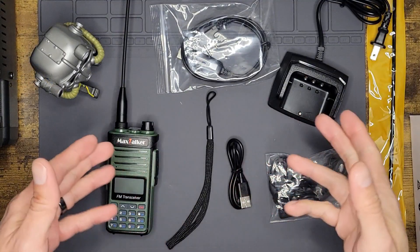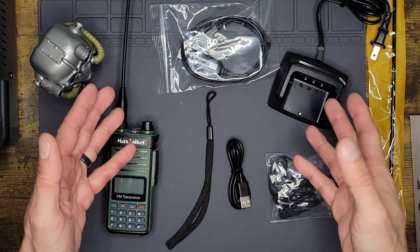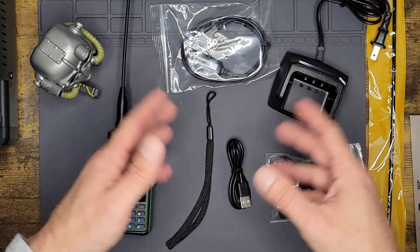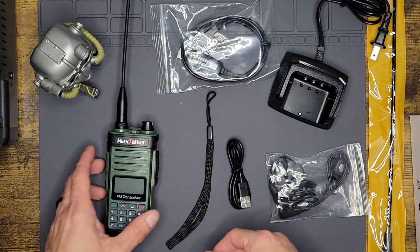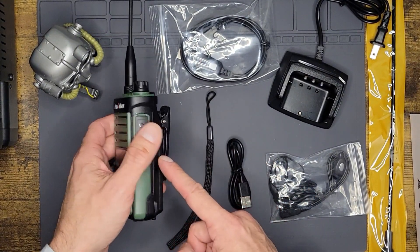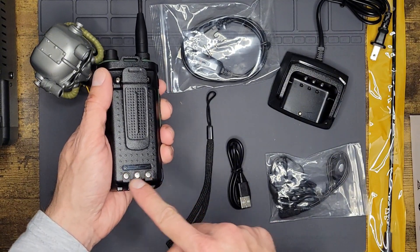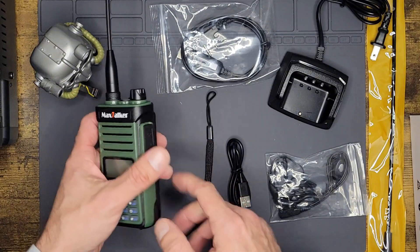We've opened the box here and I've only pulled out one whole set of what comes with a transceiver. Again, they were nice enough to send me a pair, but you get the idea. We're going to go over the few things that you get with each transceiver. You get the main transceiver itself. The battery is a 2200 milliamp hour. It does have the three sensors on the back — positive, negative, and your temperature control — which is always a plus.